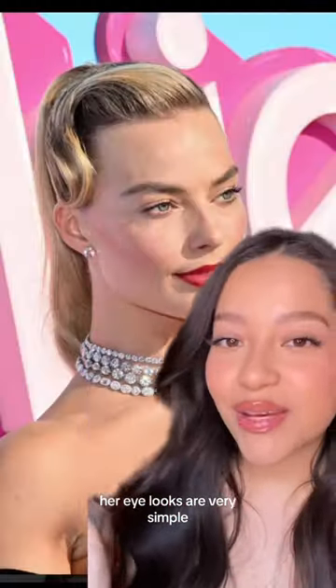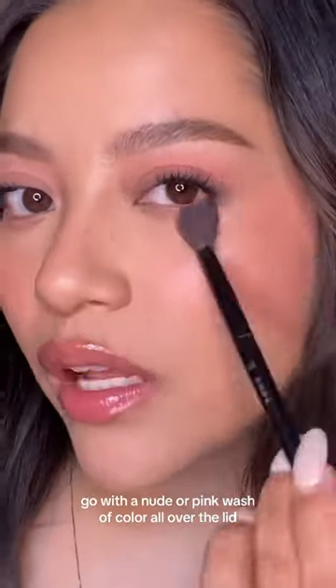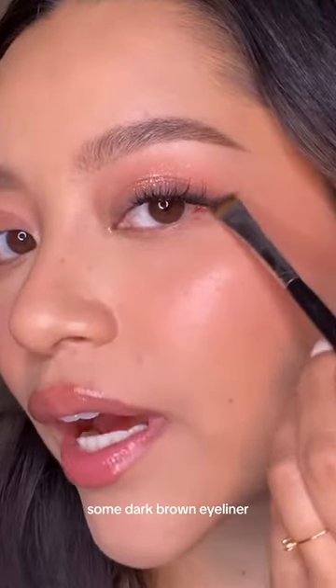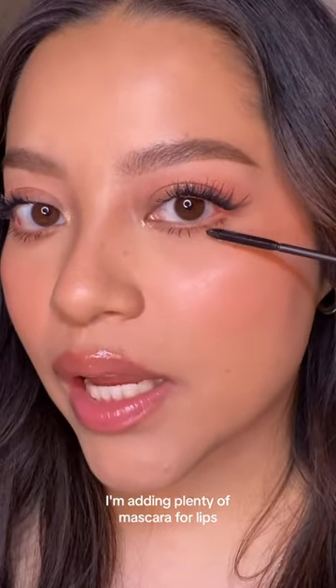Her eye looks are very simple — no smoky eye, no winged eyeliner. Go with a nude or pink wash of color all over the lid and a little bit of shimmer to make the eyes pop. Some dark brown eyeliner, add a small wing, and a little bit on the lower lash line. I'm adding plenty of mascara.